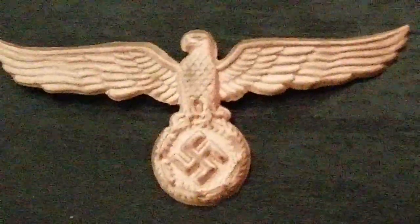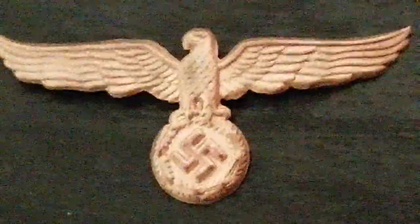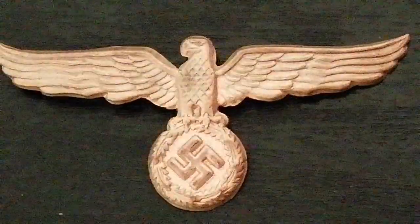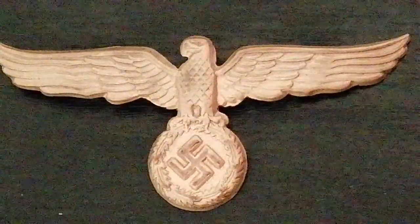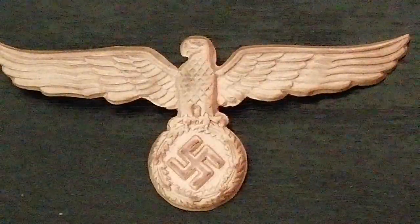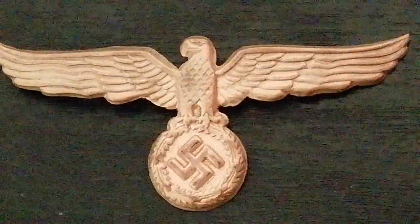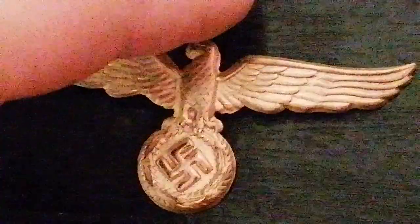That's much better. The Customs Service in Third Reich Germany performed and was charged with all the duties and responsibilities you would expect of a Customs Service, except that they were also an armed paramilitary service, charged with defending the borders of the Reich — both on the land and at sea.